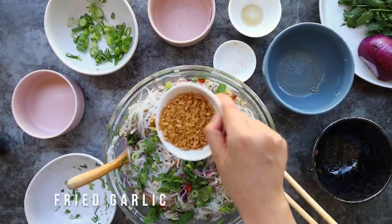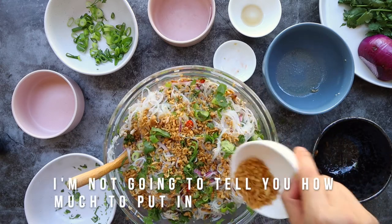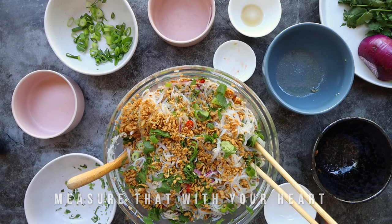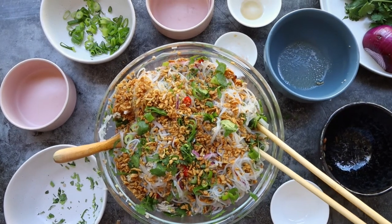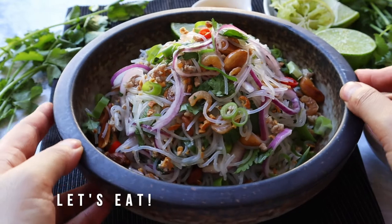To finish, let's sprinkle on some fried garlic. And there we have it — a refreshing cold noodle salad for those long summer days. Let's eat.